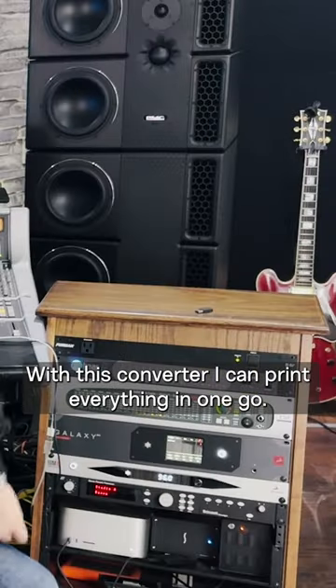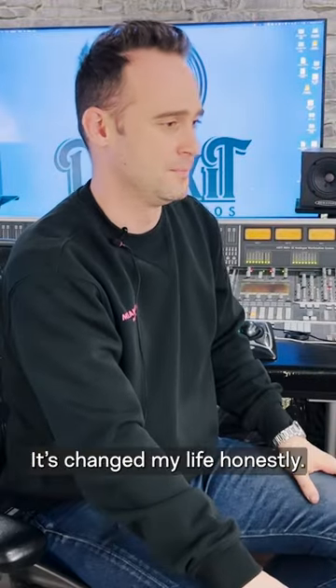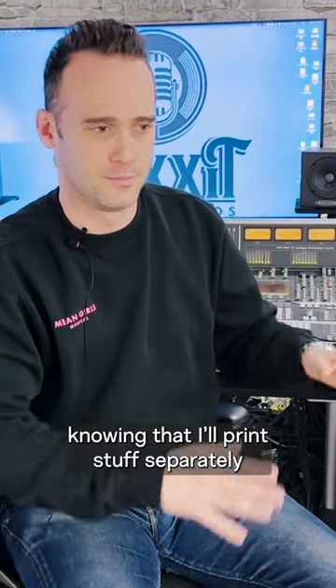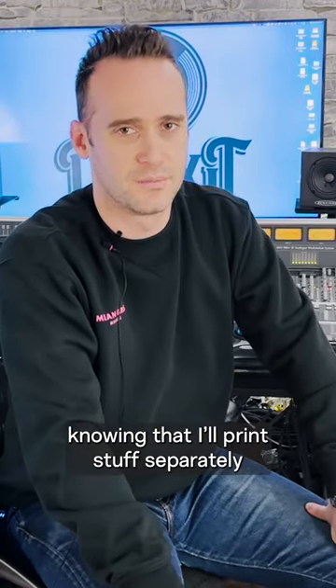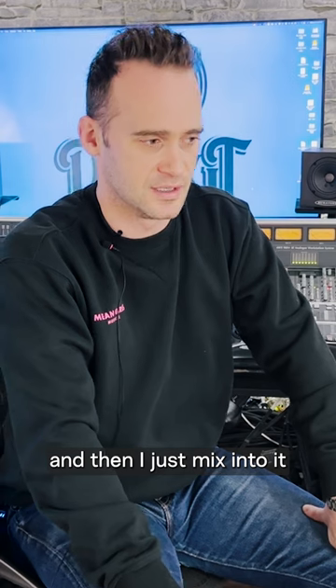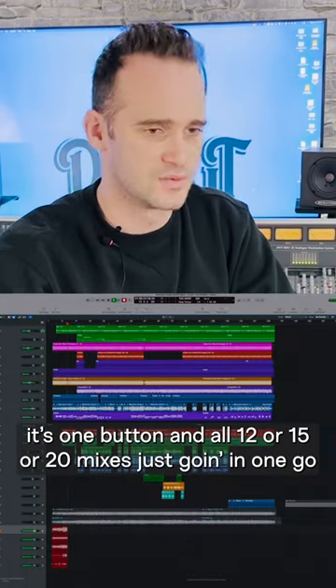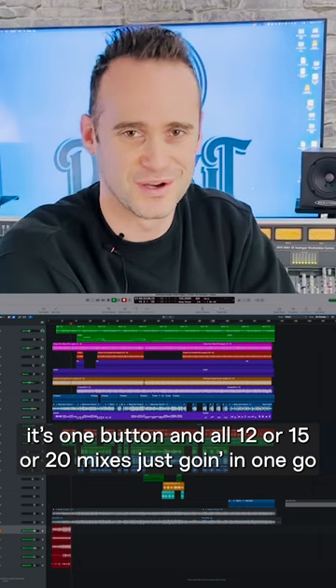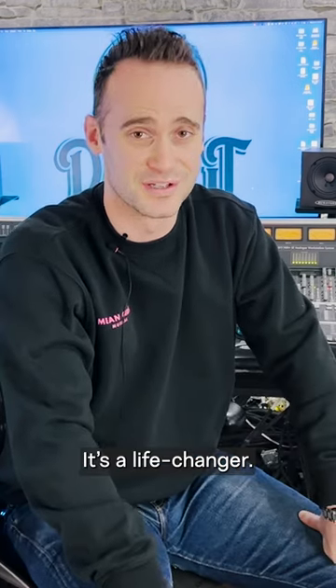With this converter, I can print everything in one go. It's changed my life, honestly. I set up my mixes on the board, knowing that I'll print stuff separately, and then I just mix into it. And when it's time to commit, it's one button, and all 12 or 15 or 20 mixes just go in in one go. It's a life changer. Thank you.